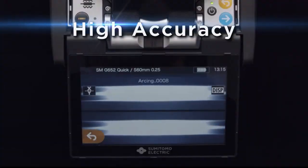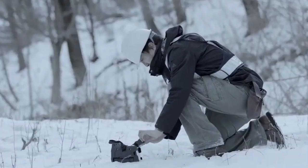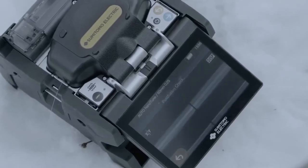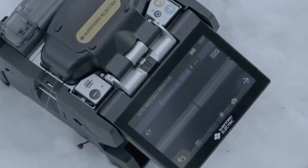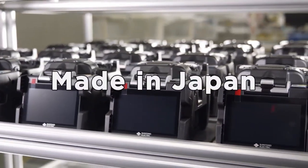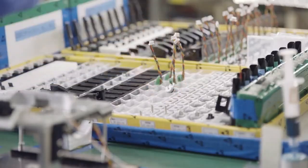High accuracy, with a splice loss of 0.02 dB. This high level of excellent performance optimizes workflow and contributes to zero rework. Made in Japan quality, you can trust — each unit is carefully manufactured by our skilled technicians.